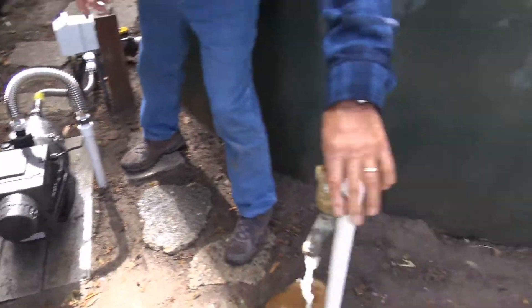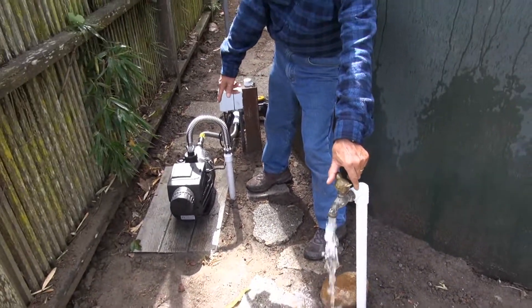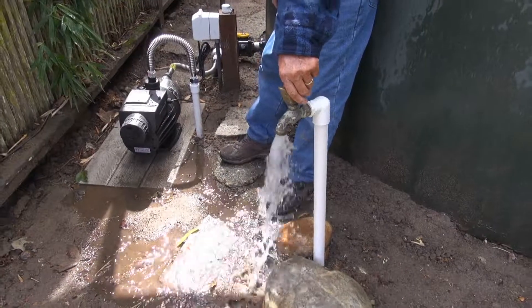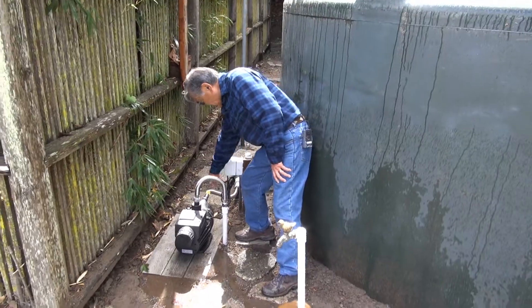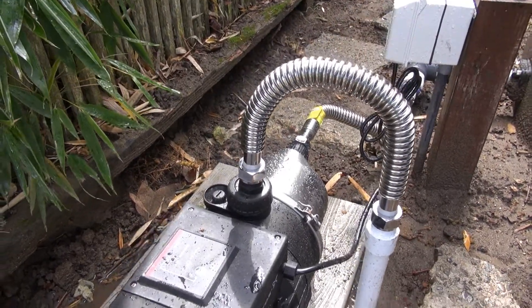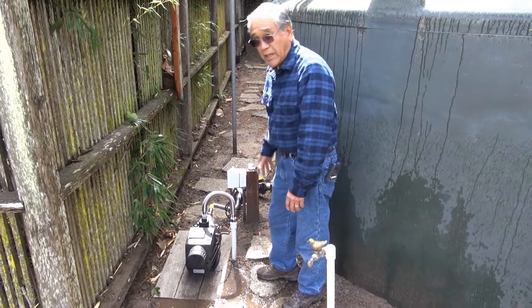You'll notice the pump is off right now, and if I do this, it just kicks on. Is that rainwater coming out of there? Yes. The reason we have these flexible tubings is because if there's an earthquake or settling, it doesn't damage the pump or any of these tanks.